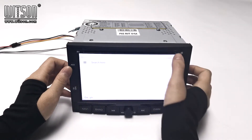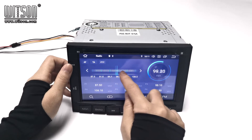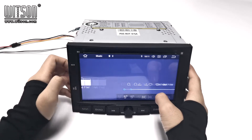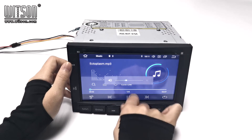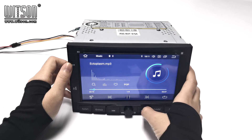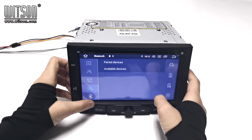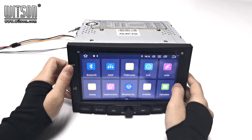It has navigation. Radio — you can also search for radio stations manually, then long press to save the station. Music — here you can choose to play music on your USB. And Bluetooth — you can change the name and password, and connect your mobile phone Bluetooth with this machine. We also have Bluetooth music so you can listen to music from your mobile phone.